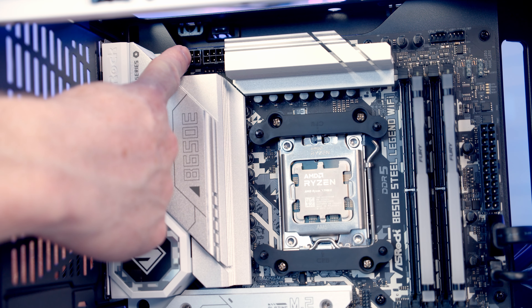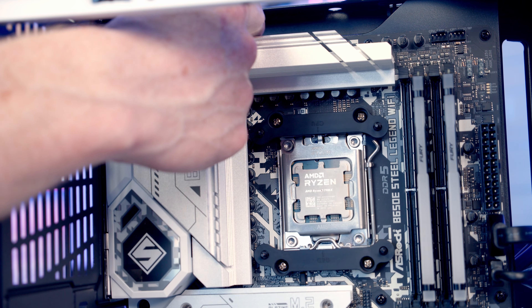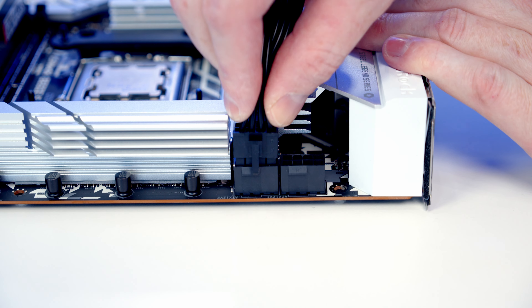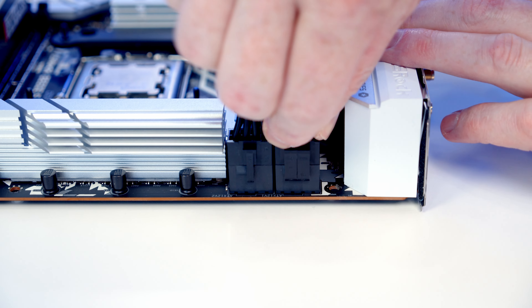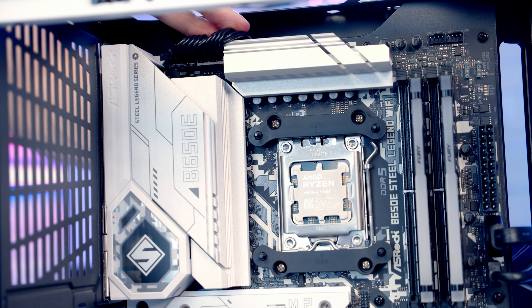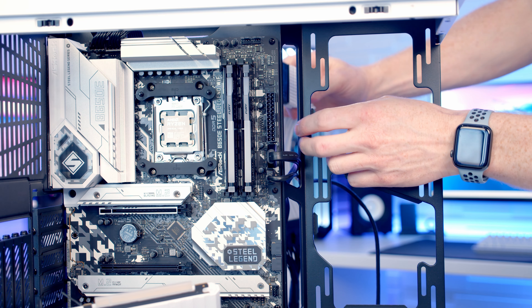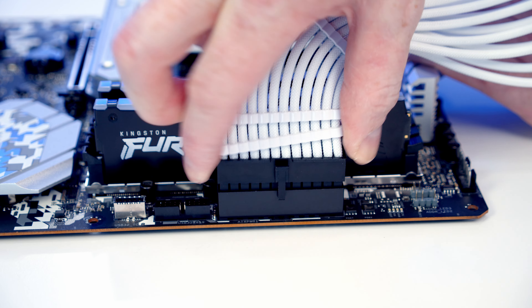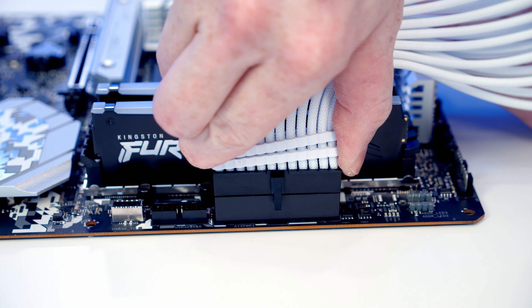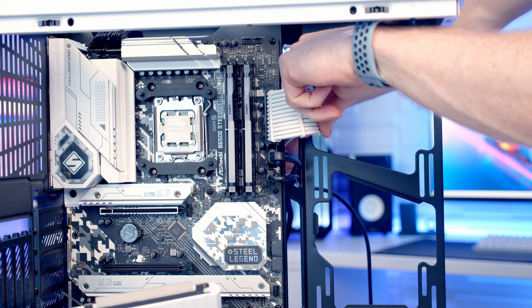Our EPS cables are going to go into these headers at the top right of the motherboard — bring them through the cutout, line them up with the headers, and push into place, then pull the excess cable through to the back. Our 24-pin cable is going to go into this header here — bring the cable through the cutout, line it up with the header, and push into place. You'll notice our cable has got some cable combs to help organise it.